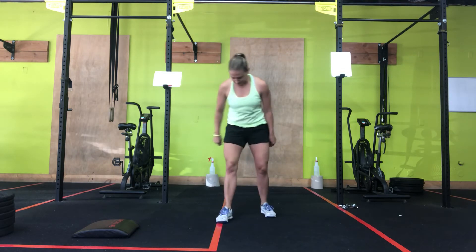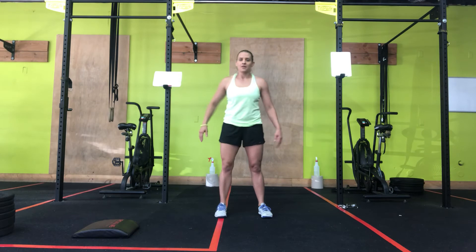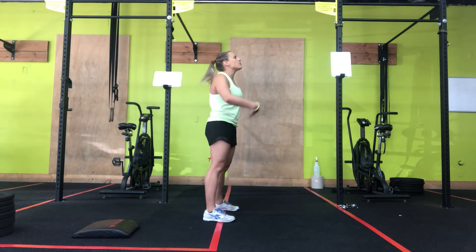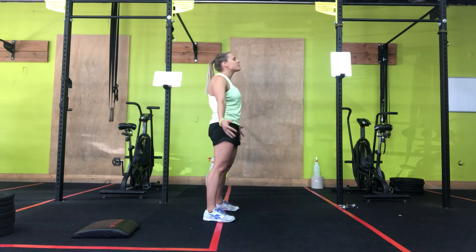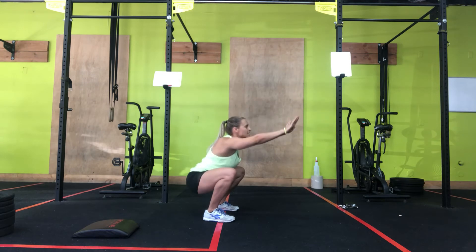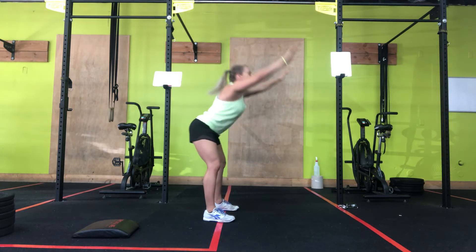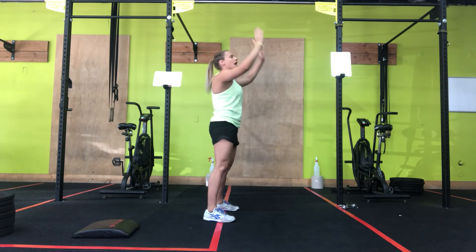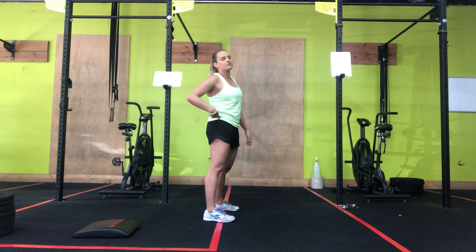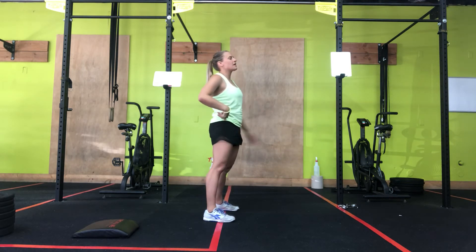Next movement: air squat. We want our feet shoulder-width apart. First thing you're going to do is get tight, then push that butt back, bend at your knees, and go down. Keep that chest nice and tall — not leaning forward, but upright. Notice where my hip goes: it goes past my knees and comes up.